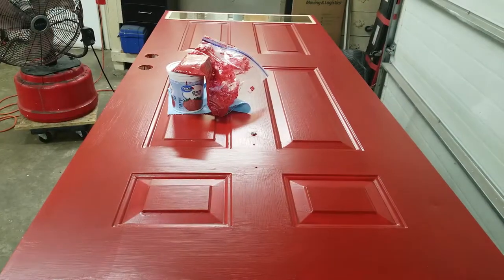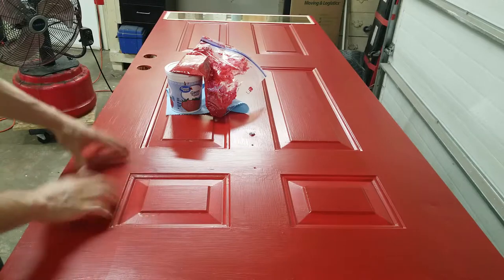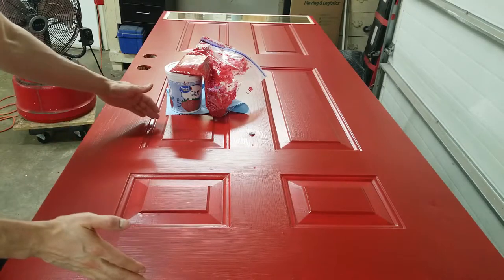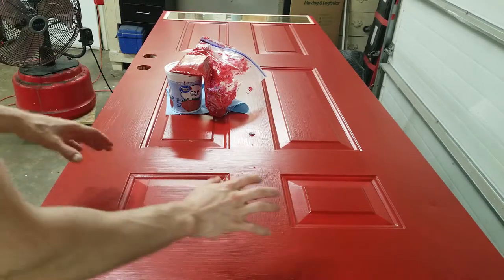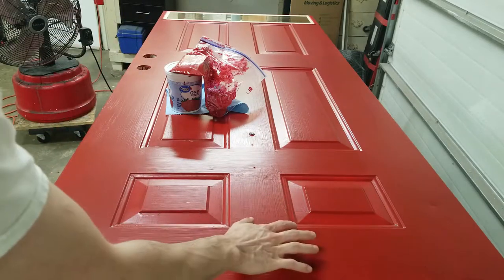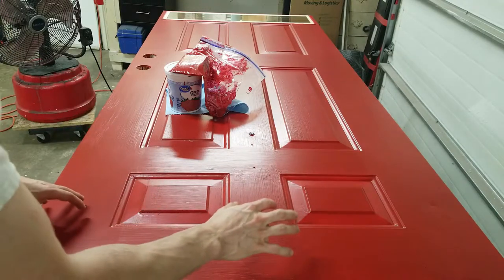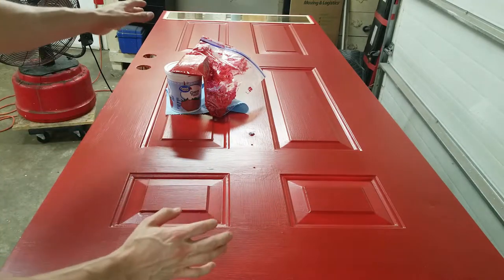The second coat turned out all right. What I'm going to do next is, before I get to the end of a section, do the finish pass on that section. What I'm noticing is the paint is already congealing by the time you get across the door, so I'm going to do my finish strokes after completing each section instead of waiting for the entire door.